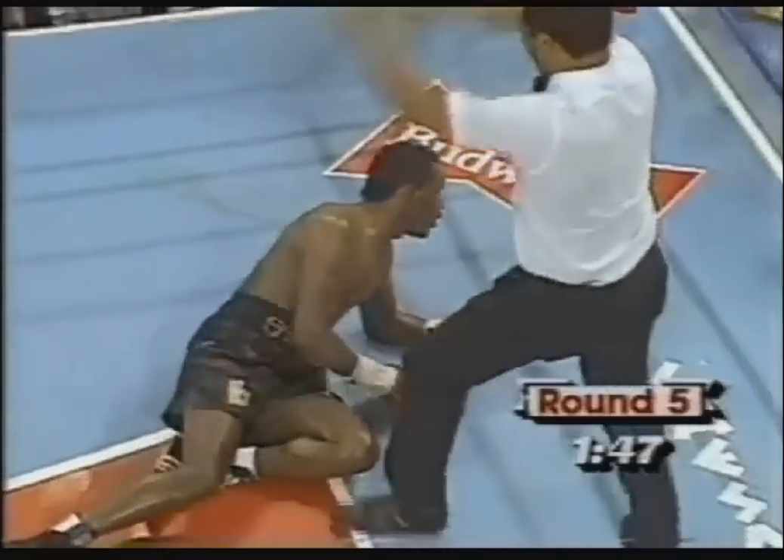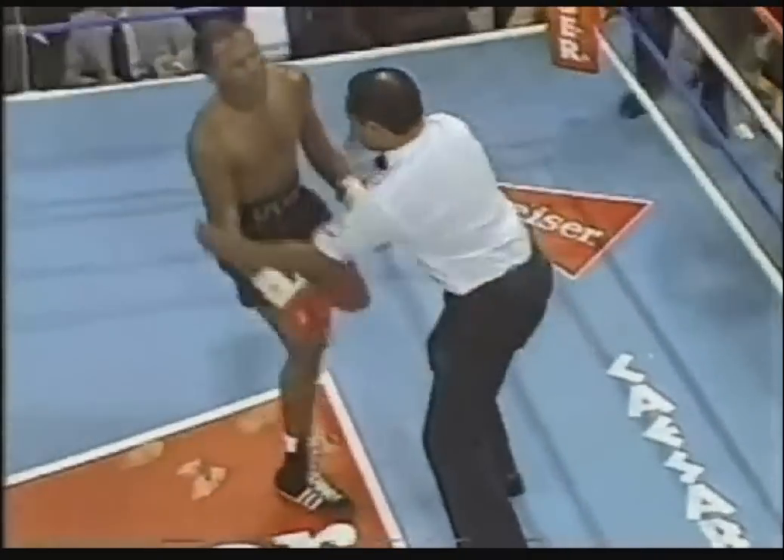Eight. Nine. Ten. It's all over. And Mike McCallum is the champion — a classic one-punch knockout.